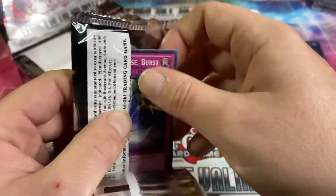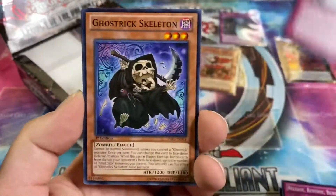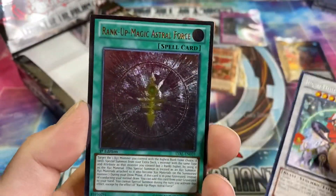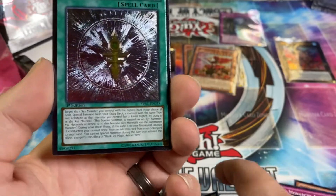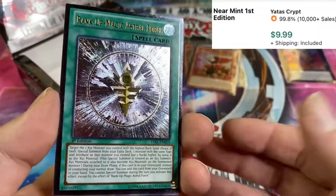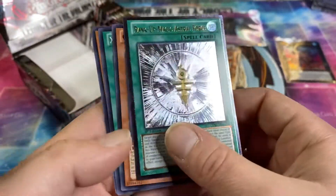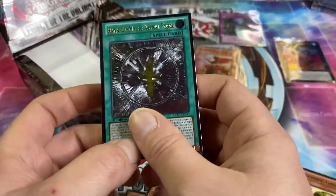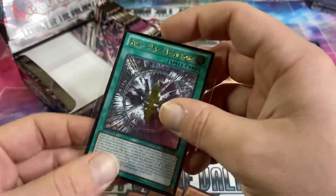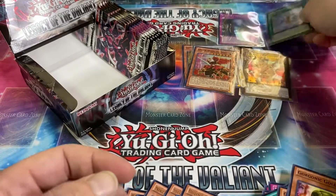I try and do research sometimes, and card prices just swirl around in my brain. Ghostrick Museum, Leo, and — oh man — Rank-Up-Magic Astral Force, ultimate rare! That is a beautiful card. It's not the Silent Honor Dark, but that's a pretty good ulti. I am so glad I bought this box.